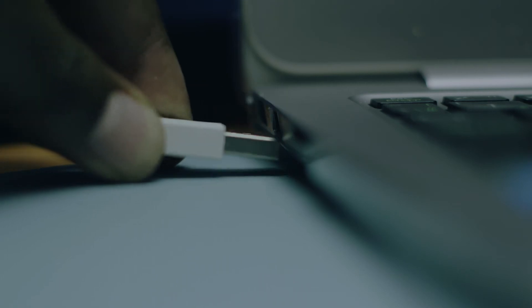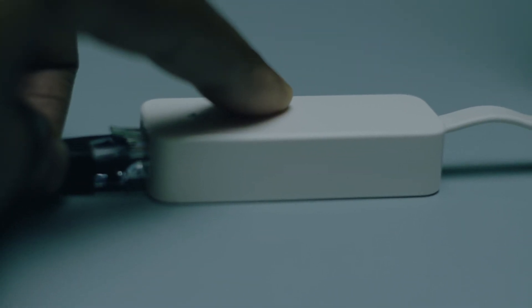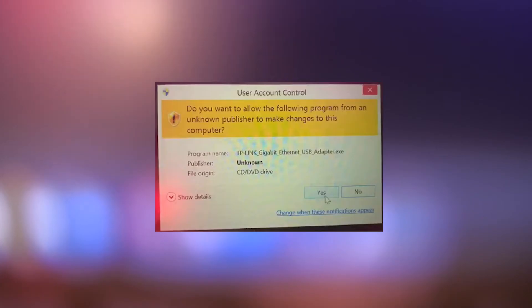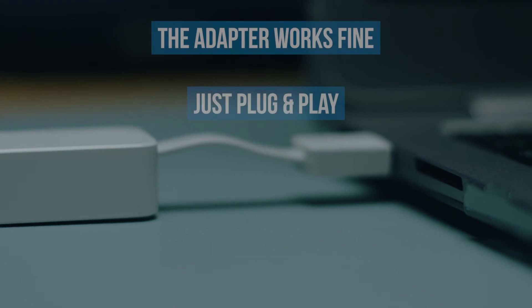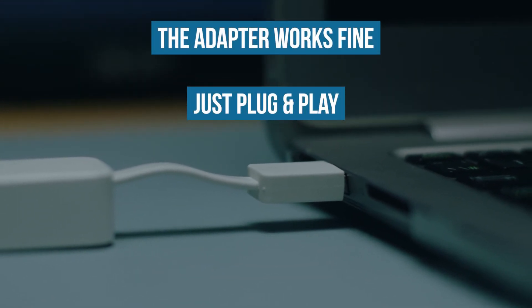Using this adapter is very straightforward. All you have to do is make sure it is connected to your laptop and the other end is connected to your router. As soon as you plug it in you're gonna see a message on your laptop — just click yes and it's gonna start working right away. No need to install any drivers, it just works.